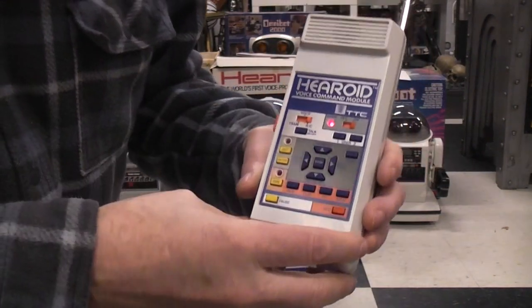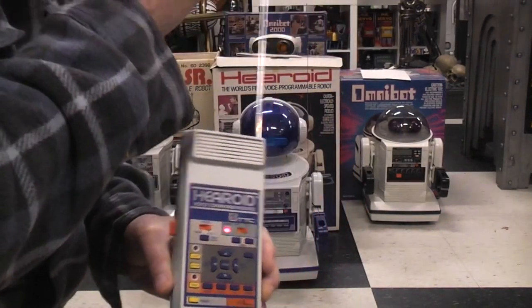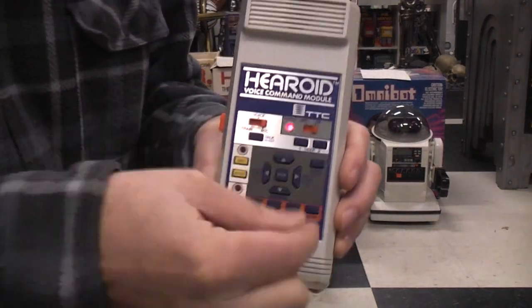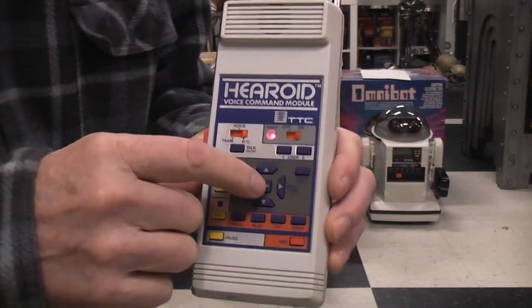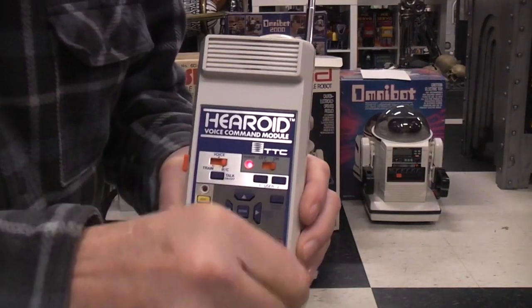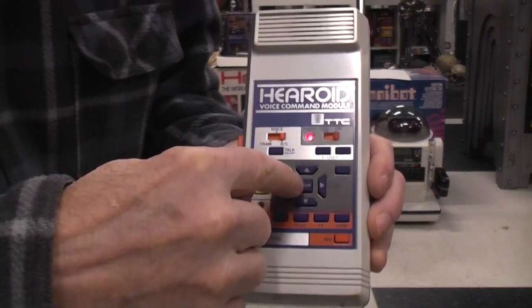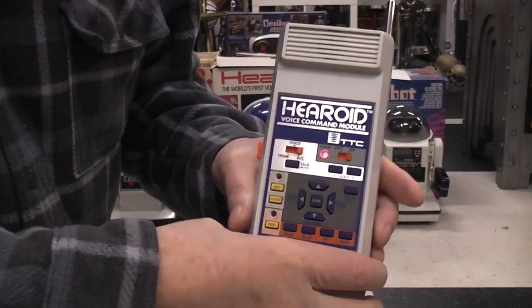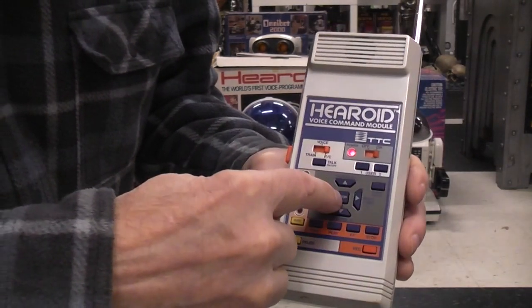A difference about the controls here: on the joystick controls on the Omnibot and Robby Sr., you push it up and as soon as you release it, it stops — it has an automatic stop. But here you have a stop button, because once you give it a voice command it continues to do that command and won't stop unless you tell it to stop or give it a new function.